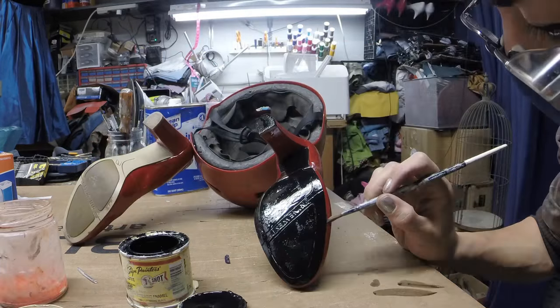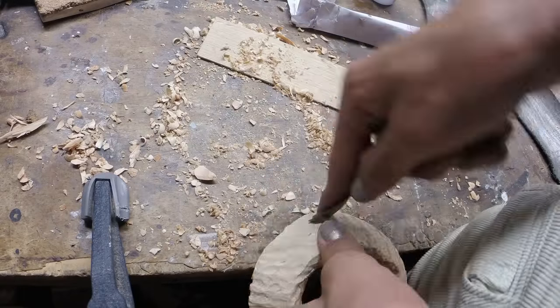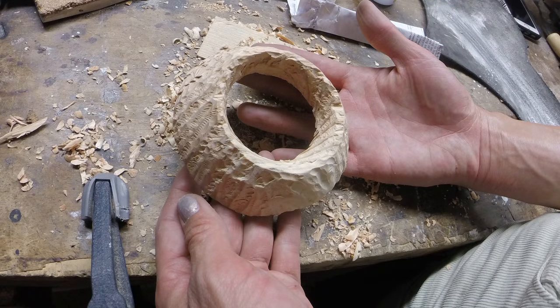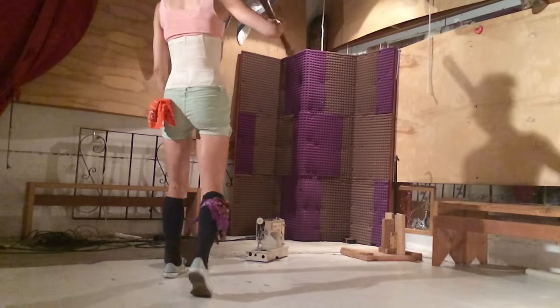In the last video, I stuck some red heels onto a red skateboard helmet and then spent like a week trying to carve chunks of wood to make the eye and mouth decorations. In this video, I'm going to get the mask to a wearable stage and then smash a sewing machine with a Princess Mononoke baseball bat.